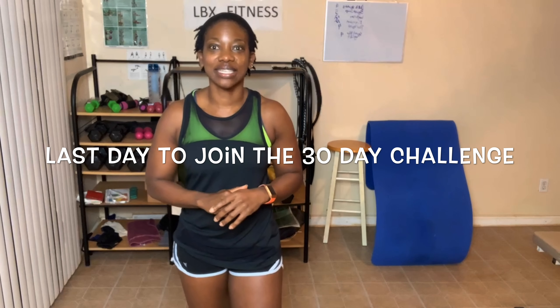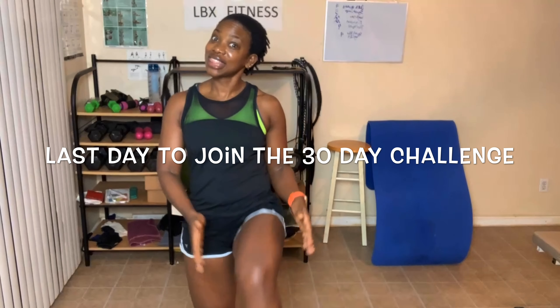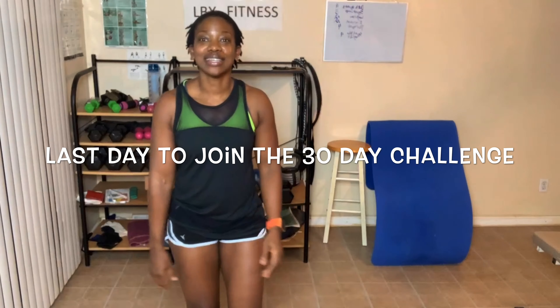Today is the last day to join the butt and thigh challenge, so I hope you guys are going to join me. The challenge is only $8 for the entire month of October. We do a few other things, but those other things are optional — like Meatless Monday, intermittent fasting, 64 ounces or more water a day, and 10,000 steps a day.